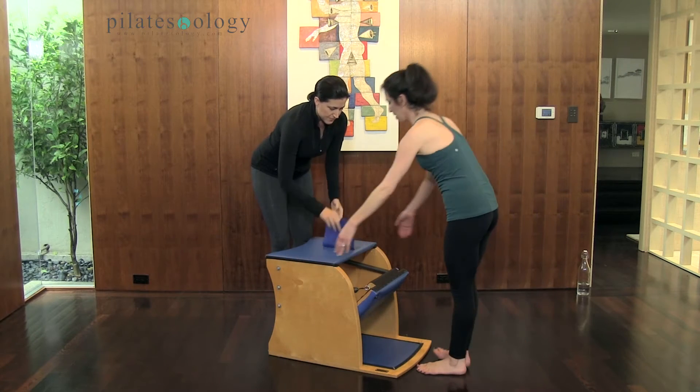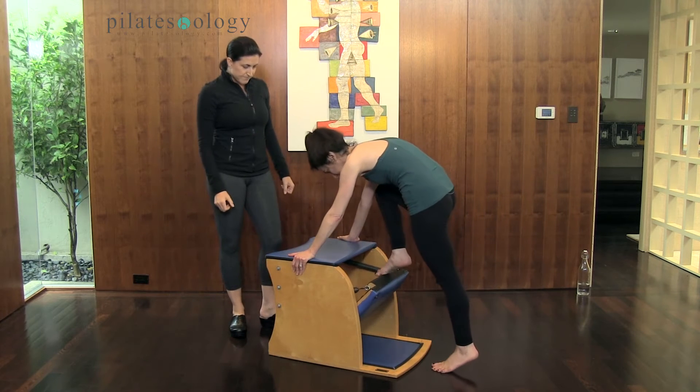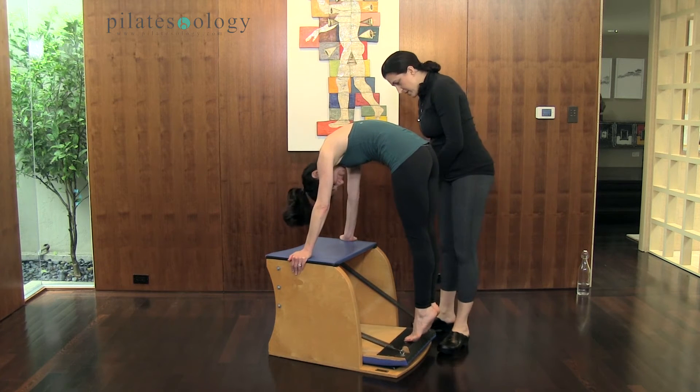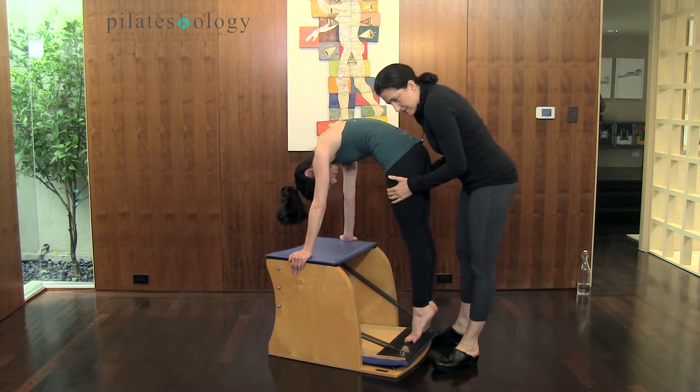Holding on on either side, we're going to remove this for now, and you're going to step down with your right foot, join the left to the pedal. Lift the heels nice and high, and feel all ten toes on that pedal if you can. I'm going to come behind her and help her to wrap the thighs to feel that connection.